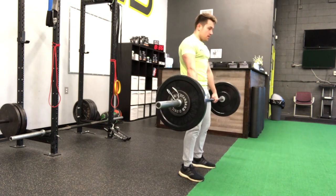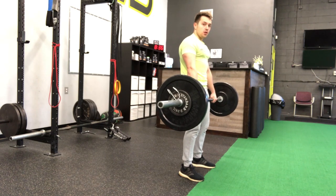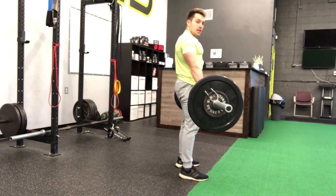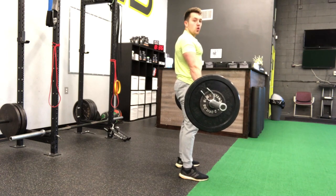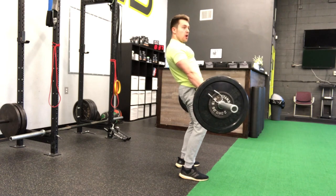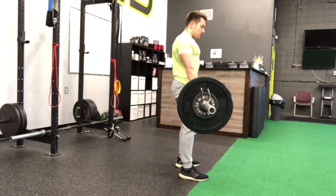You're going to stand straight up and then lock out at the top — lock your glutes out. You want to be careful to notice that we're standing nice and tall, just nice and straight. Shoulders, hips, and knees are going to be in alignment. We never want to go in the opposite direction. So we're standing up nice and tall.